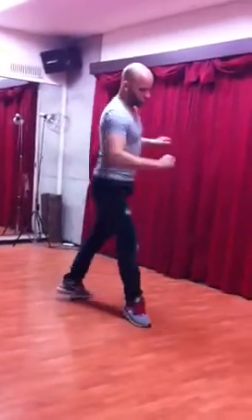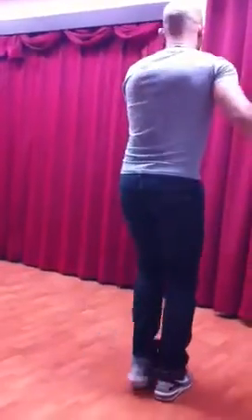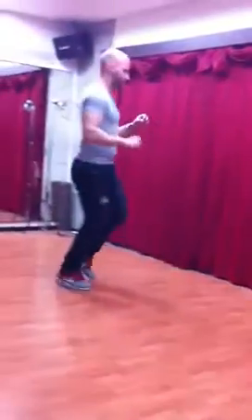We go, and 1, 2, 3, tap, 5, 6, 7, and 1, 2, 3, 4, 5, 6, 7, and tap, prep.